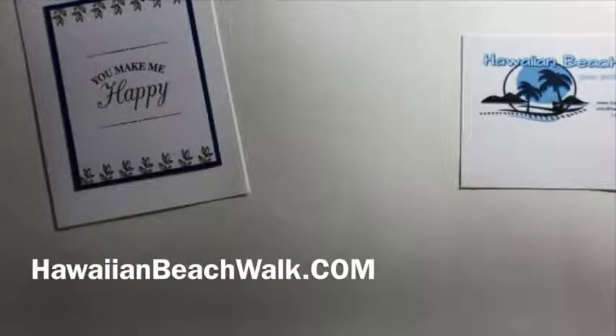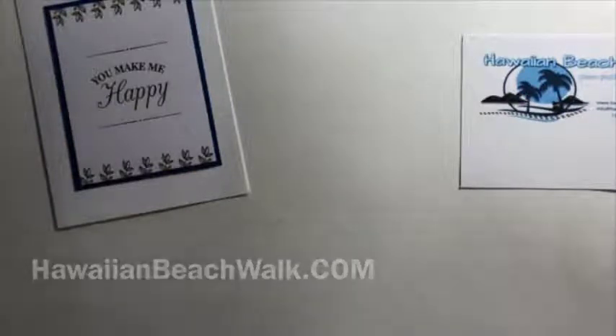Aloha everyone! This is Julie from Hawaiian Beachwalk and I hope you're having a great day. Today I wanted to share just a few things from the Tearoom Memories and More card pack. I had gone to an inspiration night with my upline Cindy and with Stampin' Aloha here in Hawaii. We had a great time and she had given us some extra cards that came from the card pack, so I was going to have a little fun with them.